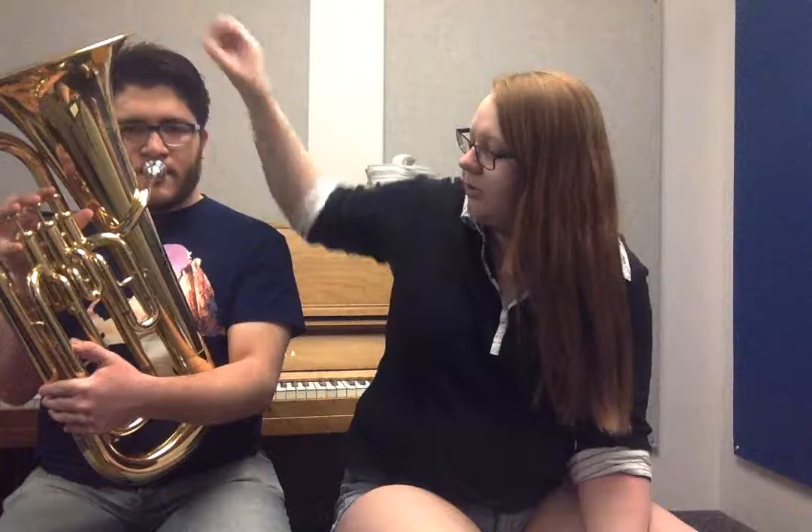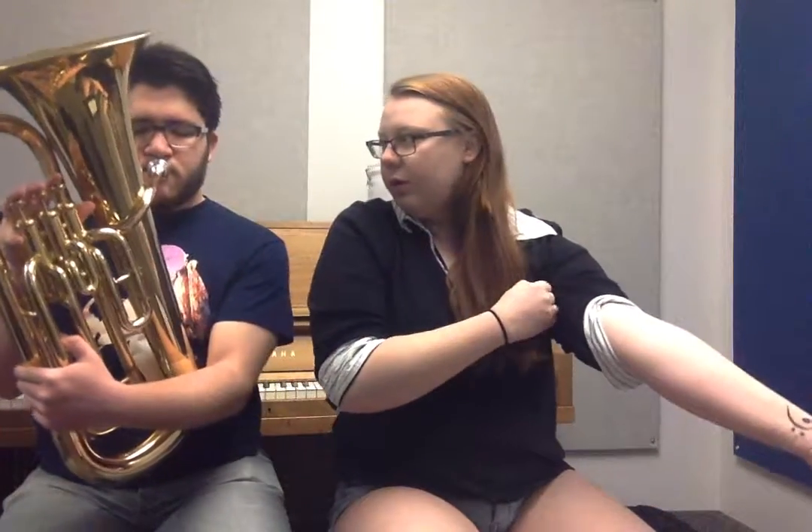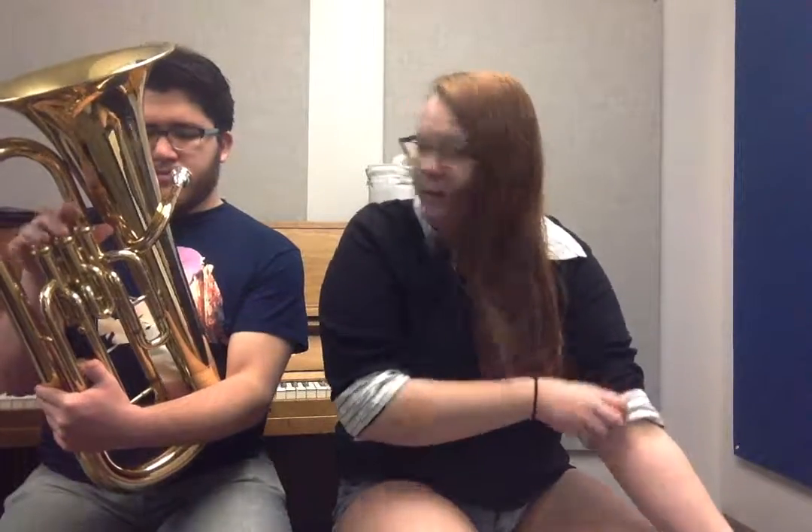Does it feel tense in your arms or your shoulders trying to hold it up at all? No. Okay, good. We're going to do this — blow it through the instrument. Go ahead and do that three times. Good. You're already using a lot of air. Good air.